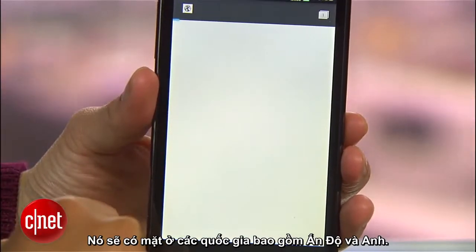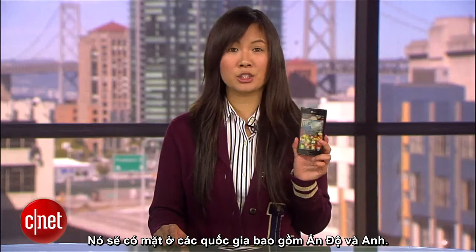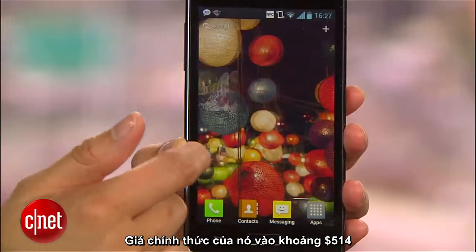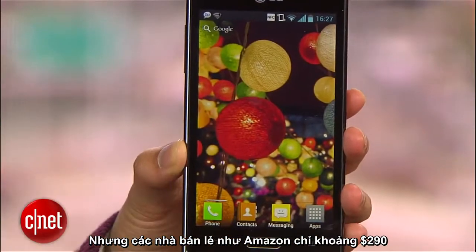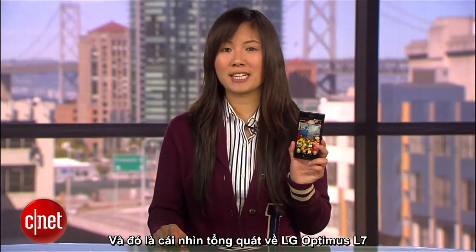Although the L7 is available in countries including India and the UK, there's no word yet on a U.S. launch. Officially, the device is priced around $514, but at online retailers like Amazon, the device costs about $290.